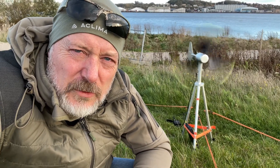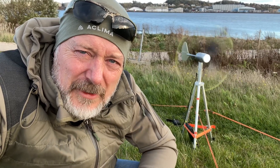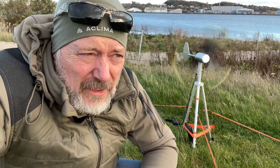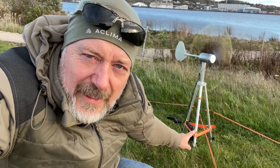Hi, this is Robert. I'm out here testing the new 18 volt wind turbine by Texanergy, standing right here in the background. It's a fairly windy day today in Denmark, 8 or 9 meters per second, which is about 25 feet per second, so it's really spinning over there and hopefully it'll be generating some power to my Goal Zero Sherpa 100 power bank, which is connected right down here.